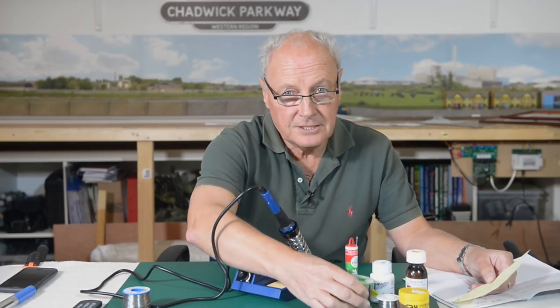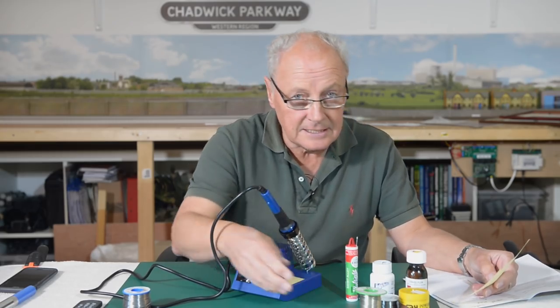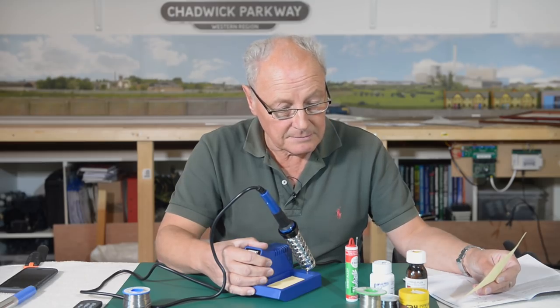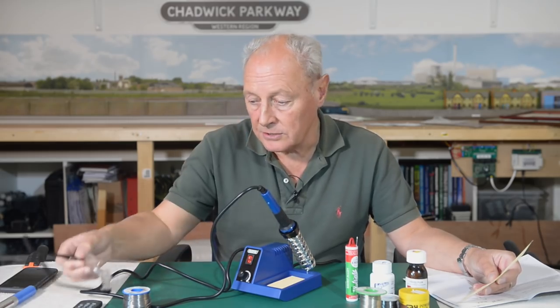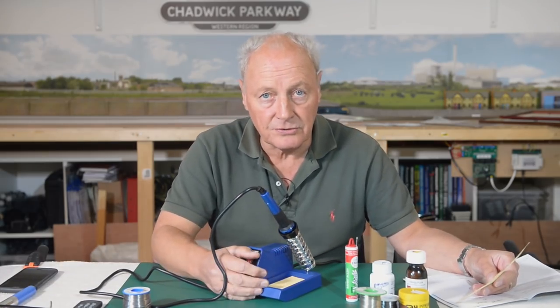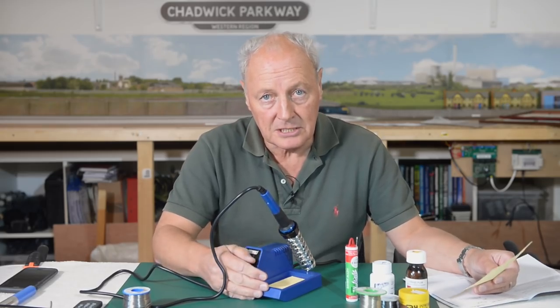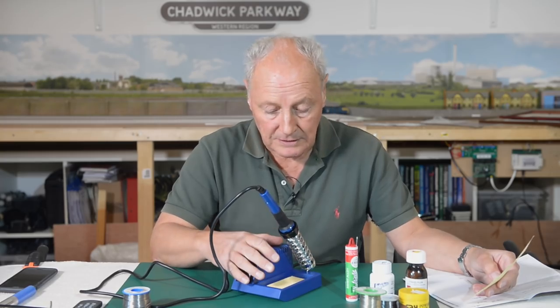So this iron will cope more than adequately. If you tend to use lead-free solder, that needs a 750 degrees Fahrenheit temperature to work properly — to melt — and therefore you will be putting more heat onto your components, which isn't necessarily a good thing. You could be melting sleepers, or if you use it on sound chips you could actually do more harm than good.